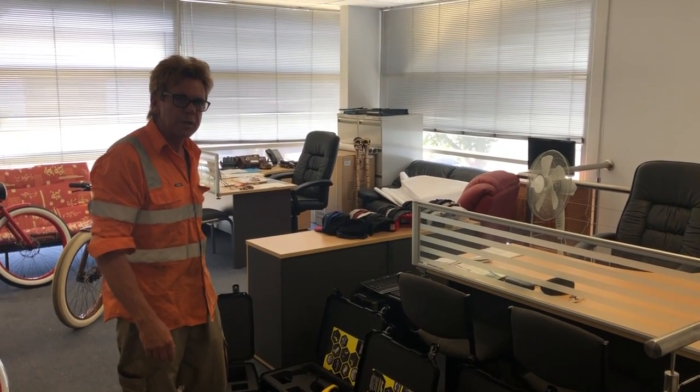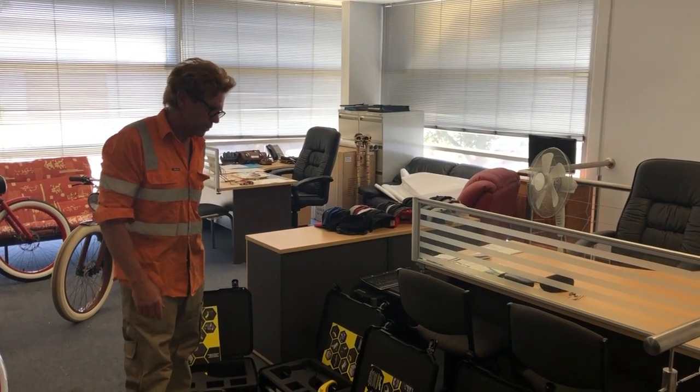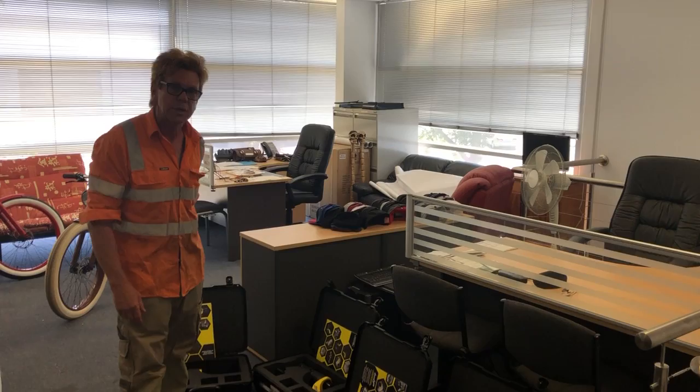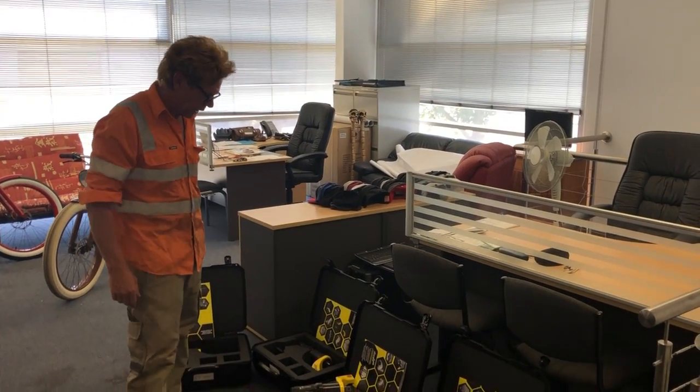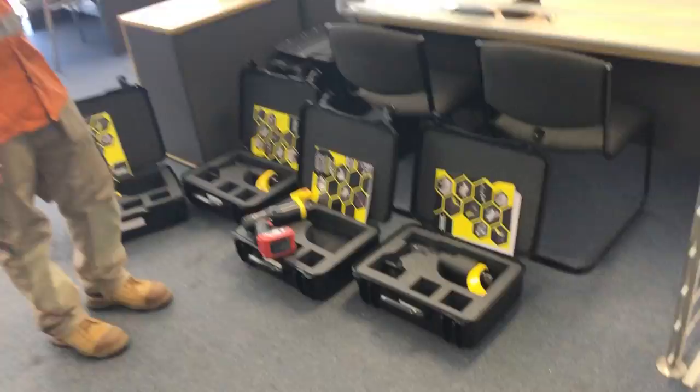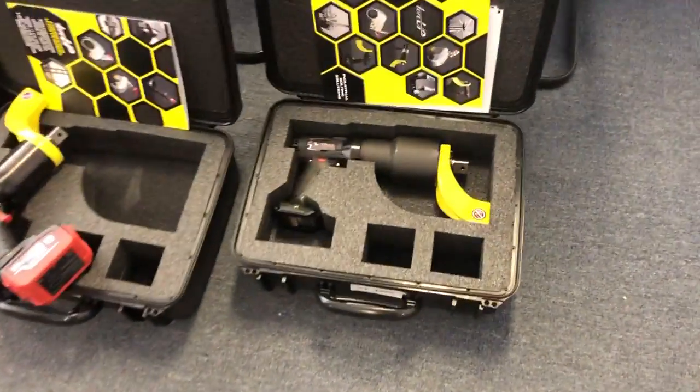Hi guys, it's Rowan from JV Tooltech. I'm here to introduce you to a new range of tools that we've received from TalkUp in the US, and they're cordless tools. I've got Josh behind the camera and he's just going to highlight some of the features of the tools.